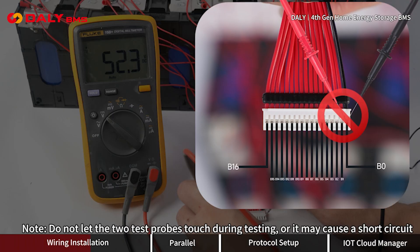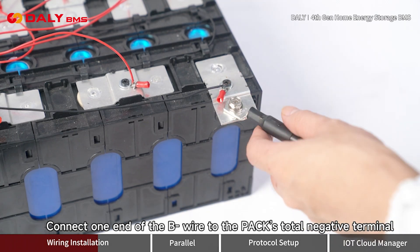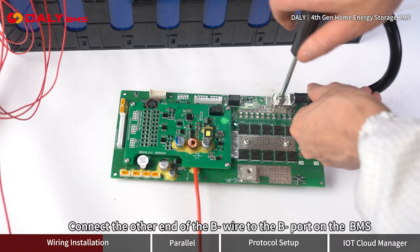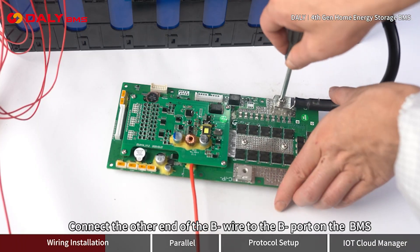Do not let the two test probes touch during testing, or it may cause a short circuit. Connect one end of the B- wire to the pack's total negative terminal, and the other end to the B- port on the BMS.